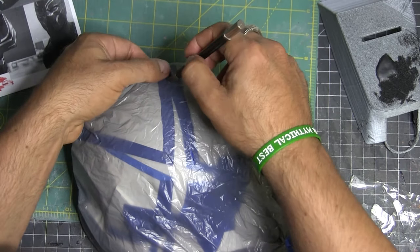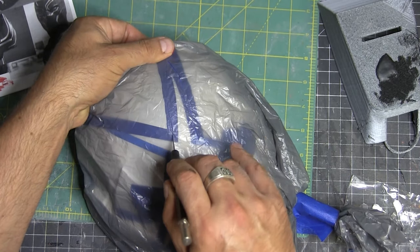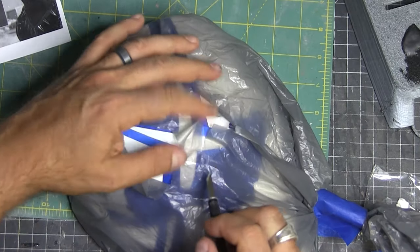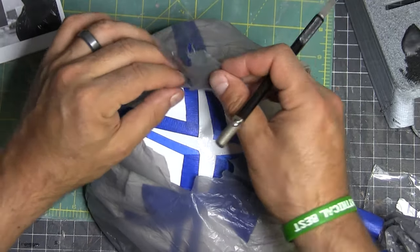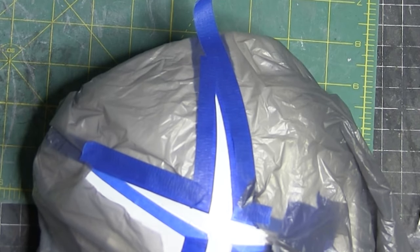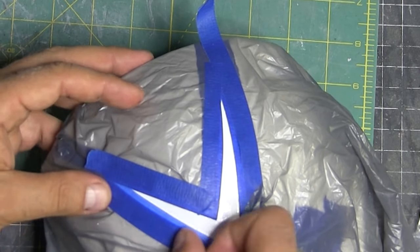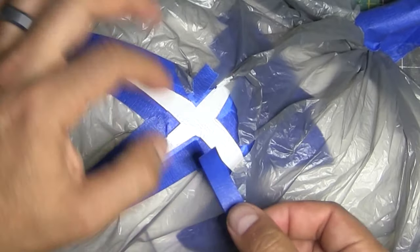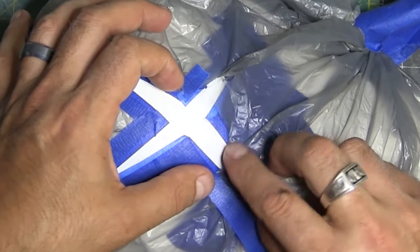I've already painted this white and then I put down a layer of blue painter's tape around the X to sort of mark it off. With the bag over it, I then cut the X out roughly. Now I can go ahead and put some tape down — I'm taping a plastic grocery bag onto that X, so this way I'm not taping off the whole helmet or doing something crazy.